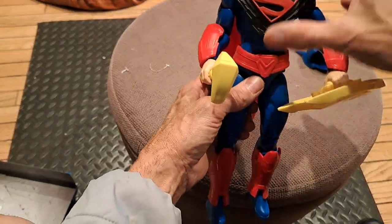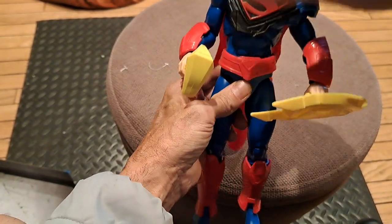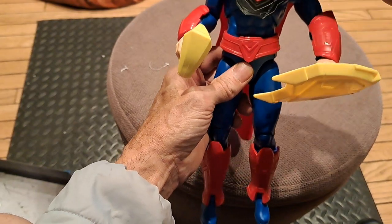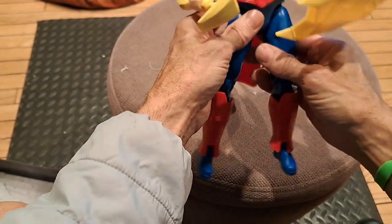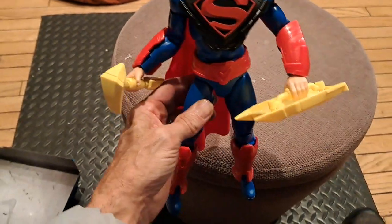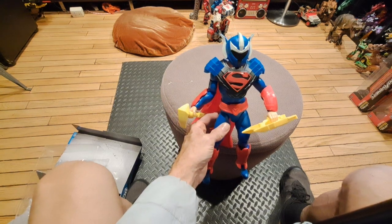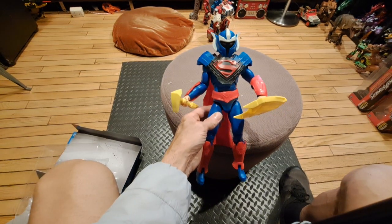Get that armor on there, and the helmet. And here we go — armored, battle-ready Superman. All right, there he is.